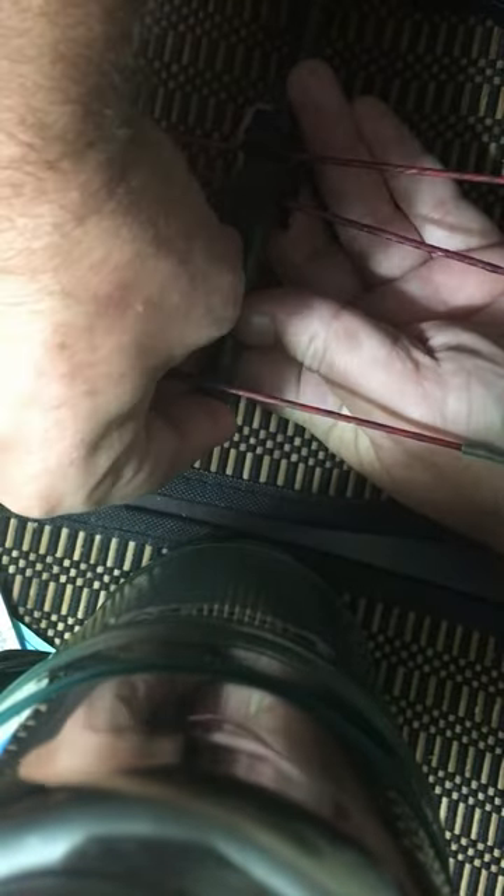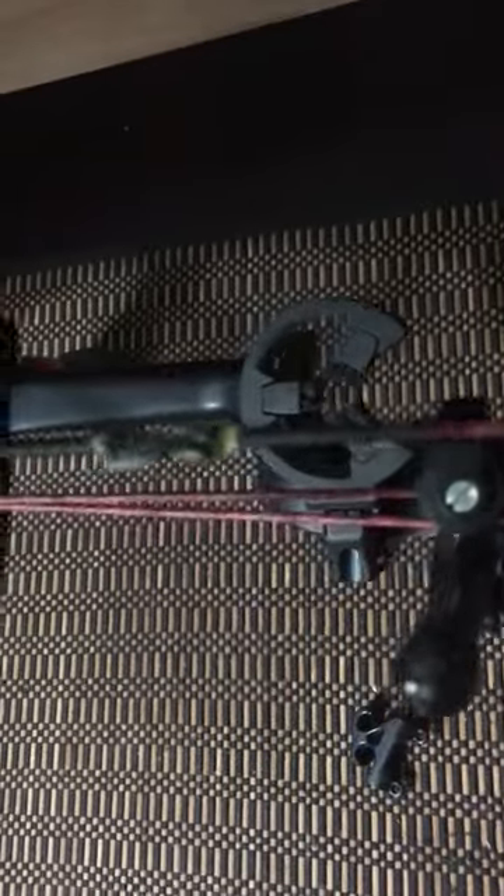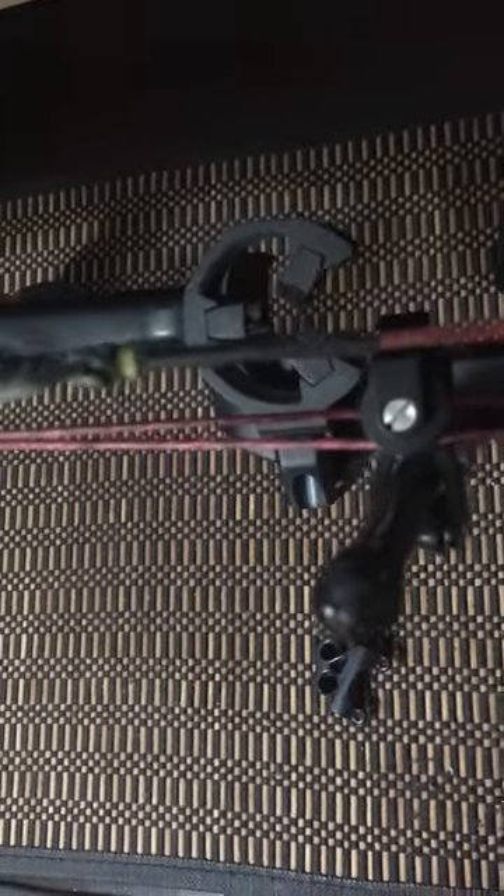I get an arrow and slot it through, give it a couple pulls, make sure that this guide isn't coming out any further than the old one and there's no interference with the arrow and the cables. Just kind of sighting it like this — yeah, it shouldn't be a problem, they're way over there.